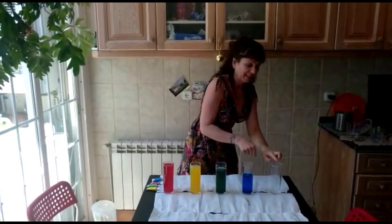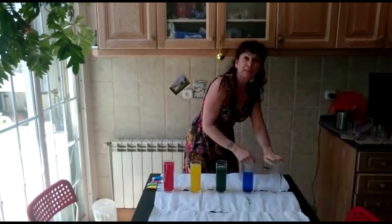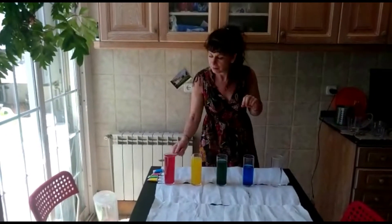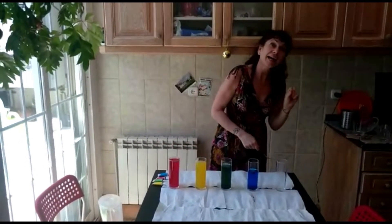Lower. And when there's a little bit of water, or it's empty like this one, it sounds higher. So: low, high.